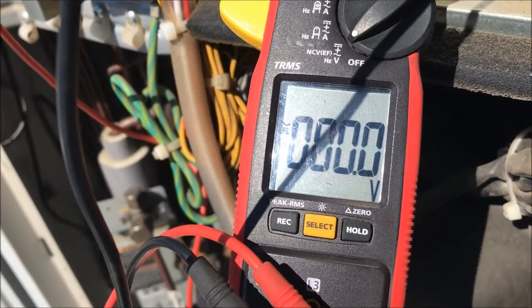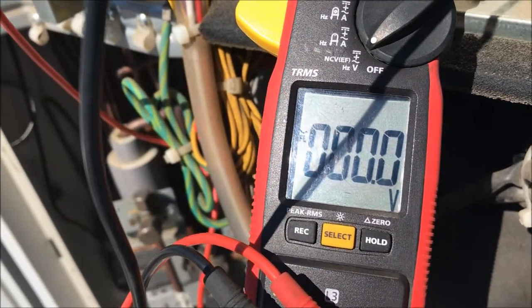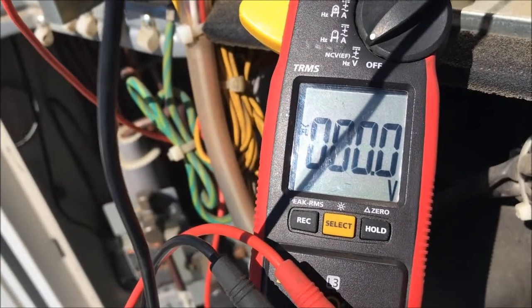The other coil read open a little while ago, and then after we pulled it off it was still reading a thousand-plus ohms.